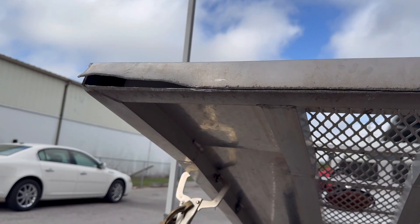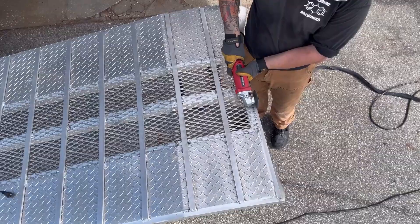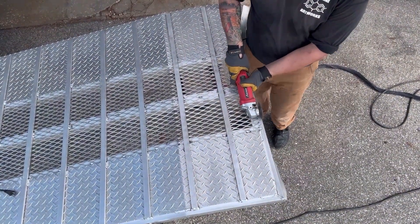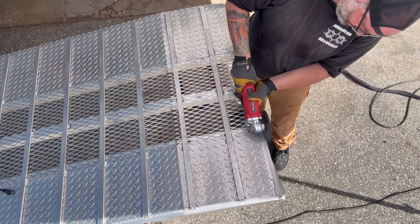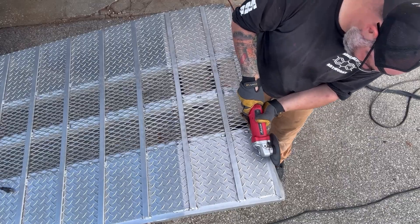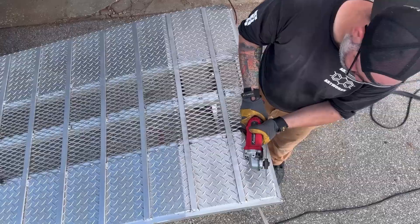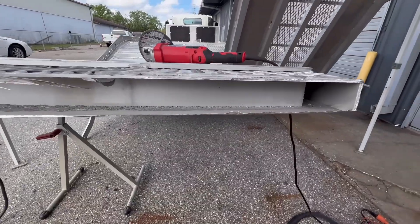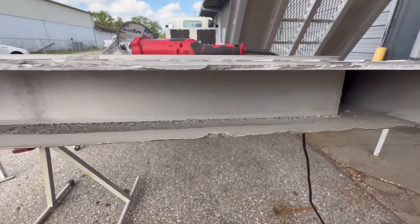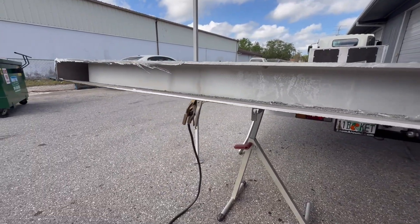The bottom was already cracked most of the way through so it really didn't take me that long to cut. Now that that's done we're going to move up to the top side. Man, you got all kinds of twisted. They really weren't nice to you, were they? Now that we got that cut off, you can see that there's a lot of burrs on these edges so we need to take care of that. We're going to cut all that off and clean all this up.